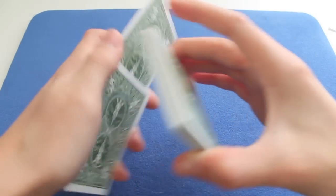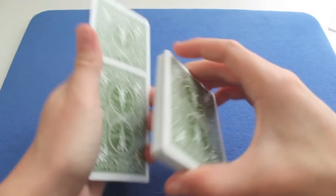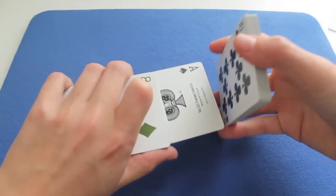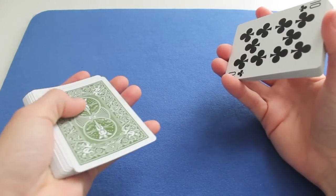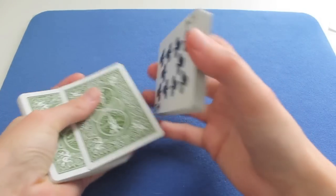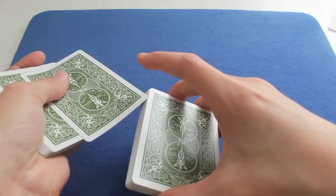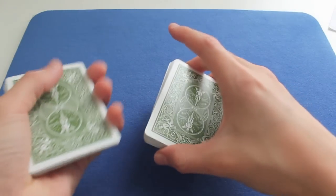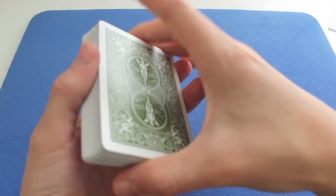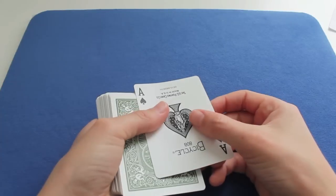So now they think the Ace of Spades — you show it like this — is at the top, when actually it's second from the top. And while they're watching it, you push it down like this. And you say you take the Ace of Spades, the first card, which is actually the Six of Hearts. You put it in the deck like this, and don't forget to put the left hand deck on the top. And so now you have the Ace of Spades on the top.